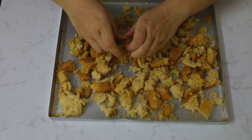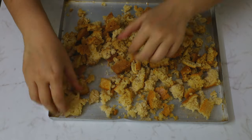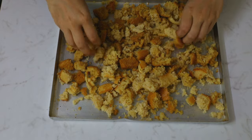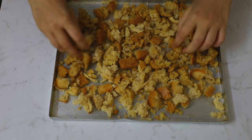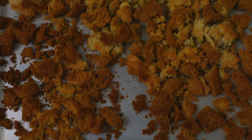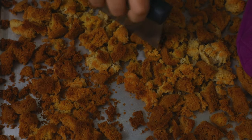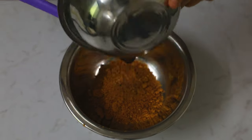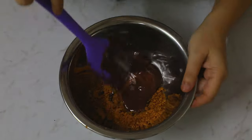The first thing we're going to do is take our cake crumbs in a tray and break them up very coarsely, then bake them in a preheated oven so that they become nice and crunchy. Midway through baking we'll break them up quickly and put them back in the oven, then blitz them in the mixer so they resemble coarse crumbs.